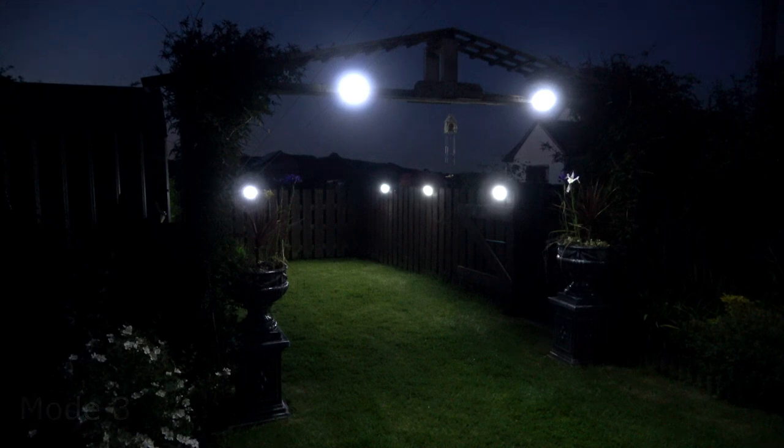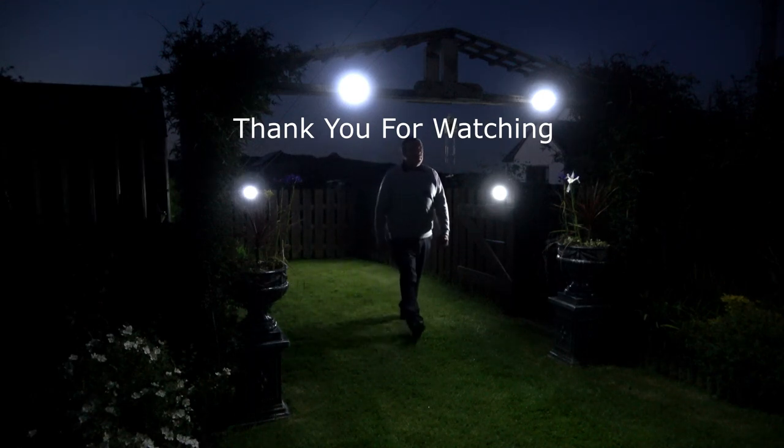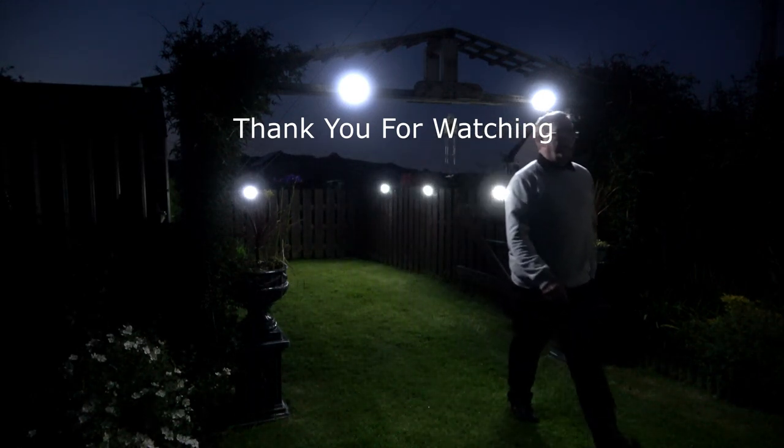If you are looking for some spotlights for your garden, these are well worth considering. I hope you found this information of use to you — thank you for watching.